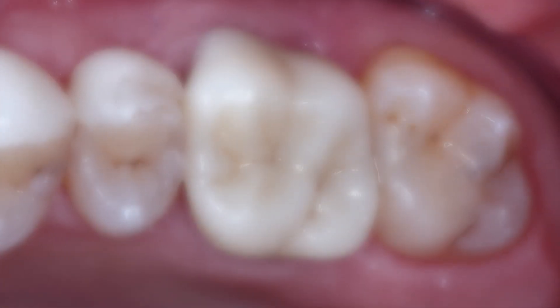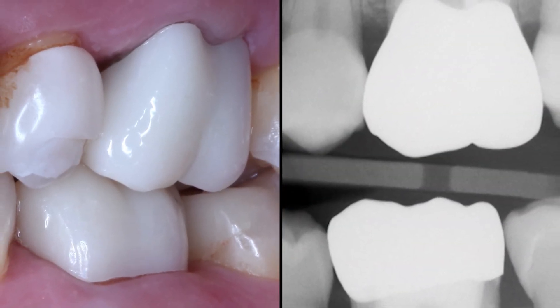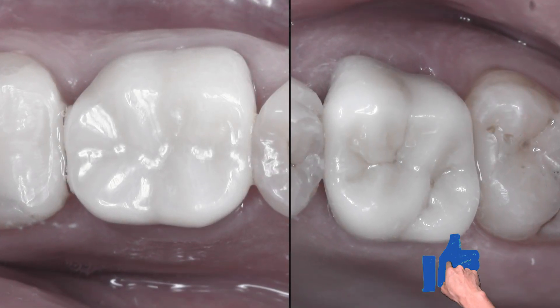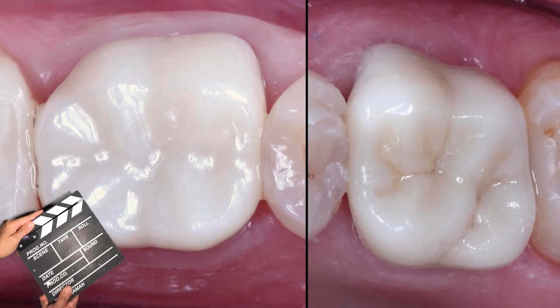We were able to address the patient's concern by efficiently delivering very strong and aesthetic Bruxer Now crowns. Each restoration took 40 minutes to mill. Both crowns were milled using an A1 block, but if additional characterization is desired, you can see the difference the 10-minute optional oven cycle can provide these restorations.